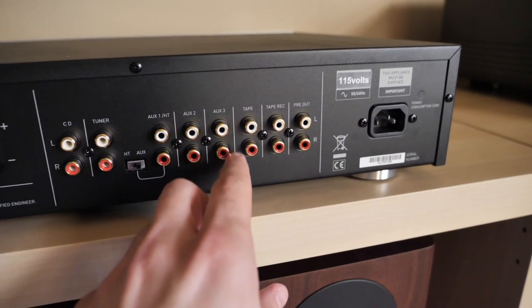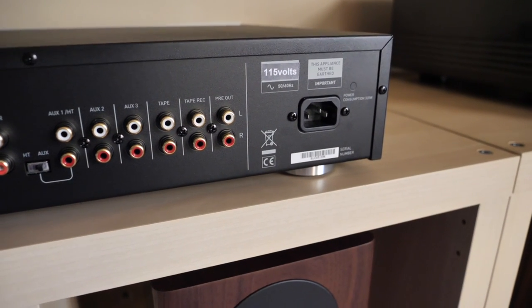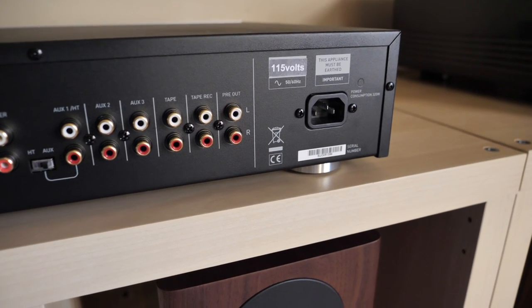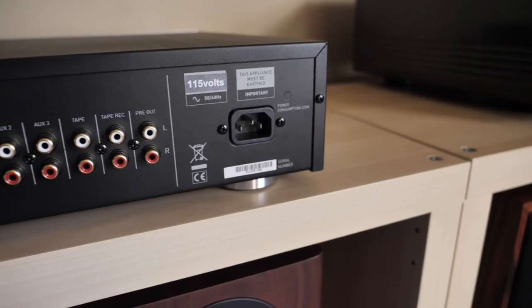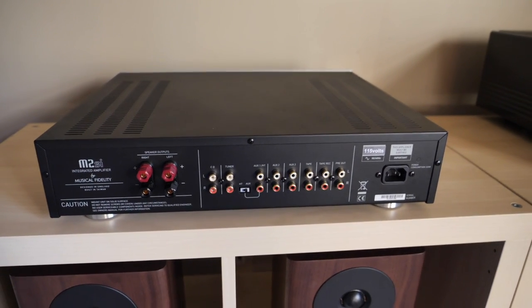Next, we have two analog inputs, a tape in, a tape out, and then a dedicated pre-out. So if you're somebody who wants more power, you can add a separate power amp to this unit. Or if you want to connect a powered subwoofer, you can connect it via this pre-out. And then we have the IEC inlet for our power cord. So now it's time to discuss whether or not this is just a pretty face or if it has sound quality to match.